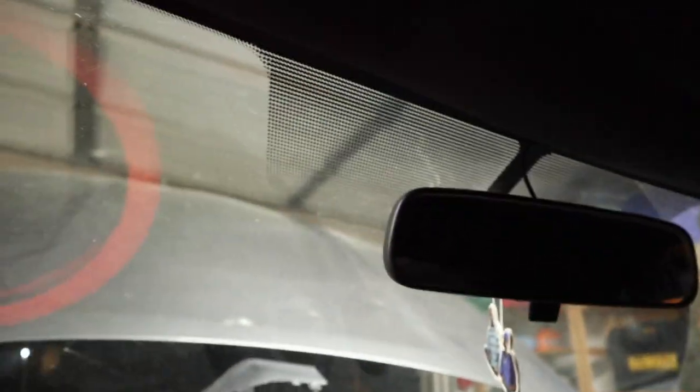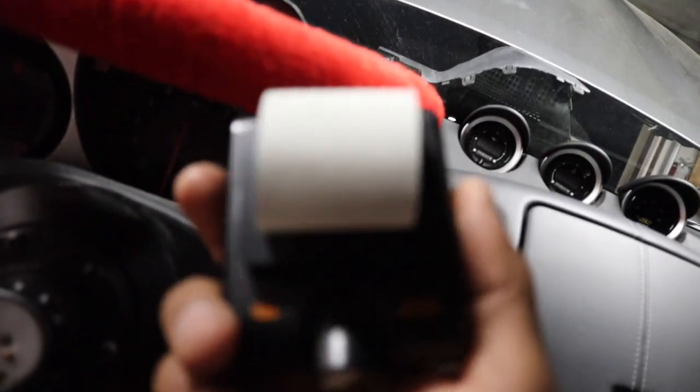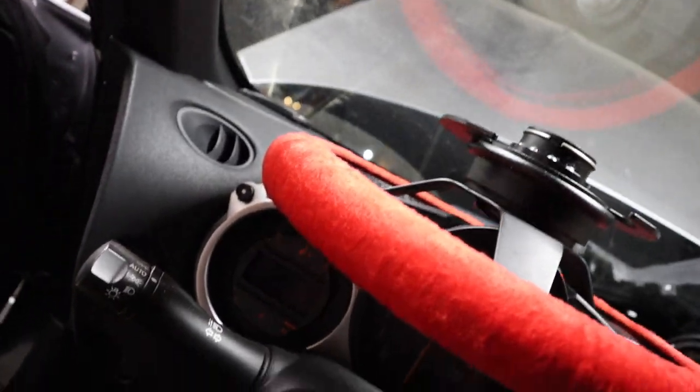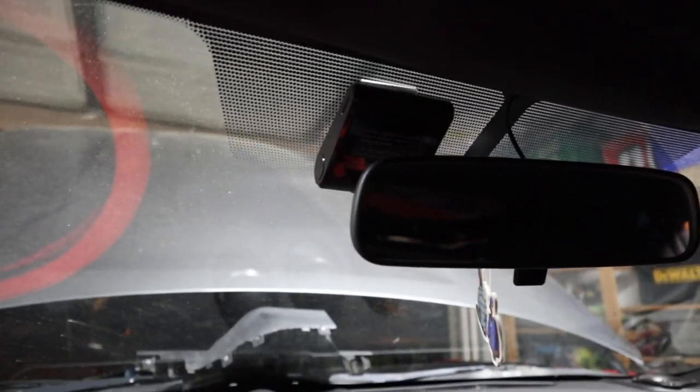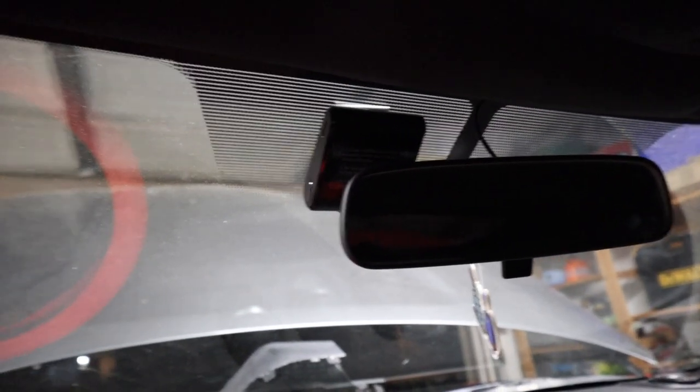This is where I put the dash cam right now, but I've been thinking about moving it. I'll probably put it right there — yeah, that would probably be best right there.